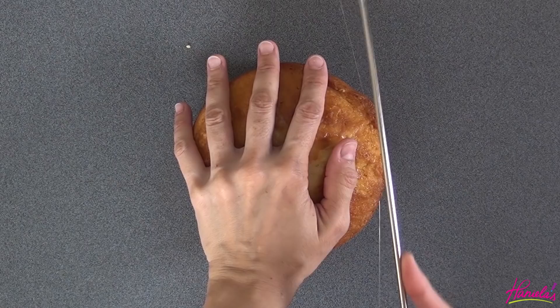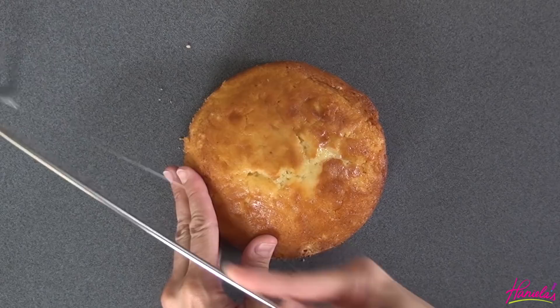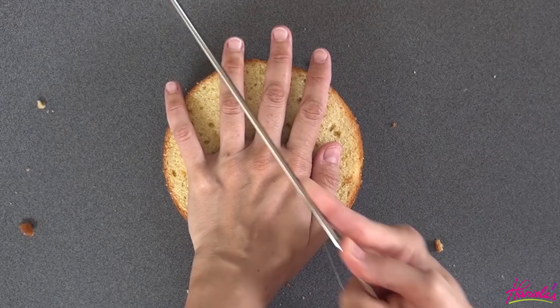I'm using a six-inch cake. We're going to trim the top and I'm also going to tort it, so we have two cake layers. We're going to cut it in half. To keep the cake moist you can use simple syrup.